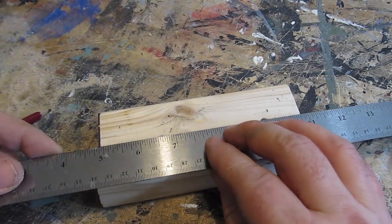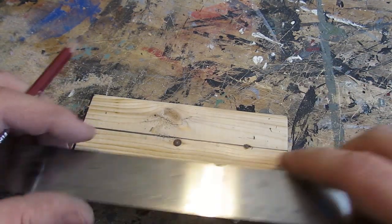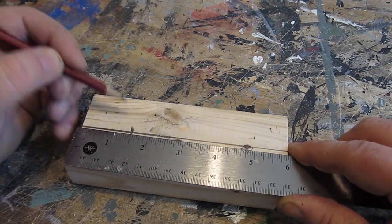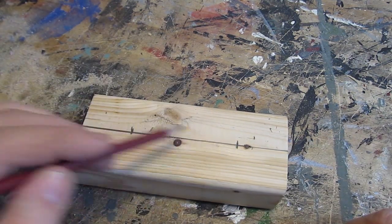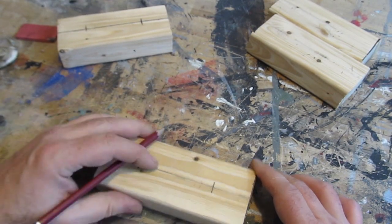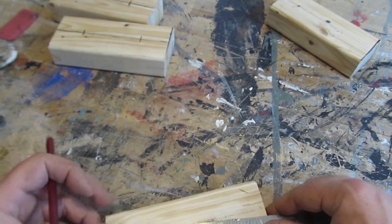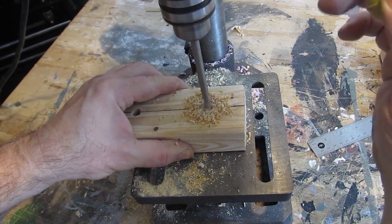Now we're going to put holes in those four pieces to accommodate the bolts. Draw a line straight down the center, then mark it an inch and a half from each end — an inch and a half, an inch and a half. That means there's 3 inches between those two points, and that's important. Do all four of them, and then drill them out with your 3/8ths inch drill.